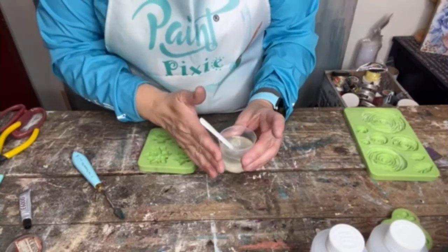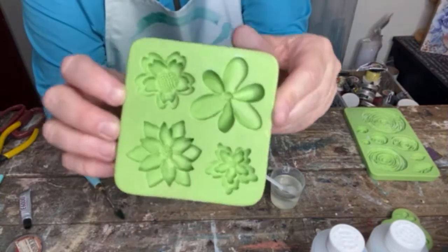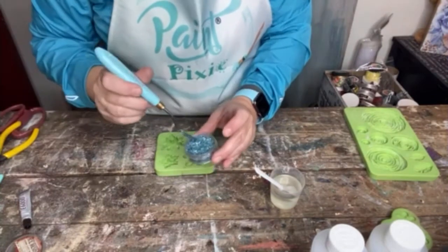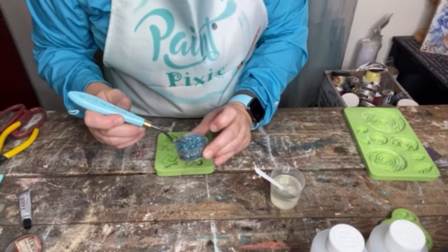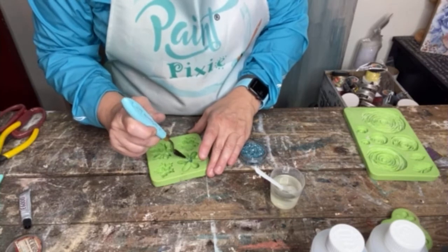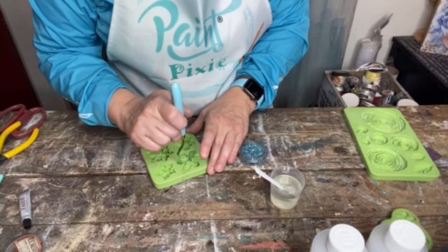While I'm letting my resin sit — it's recommended that you let it sit for about five minutes — I'm grabbing my favorite PaintPixie mold. Look at how deep these are; they have amazing texture and amazing dimension. Really beautiful. I've got this German glass glitter; I'm using the Turquoise Iris number 10 palette knife just as a little scoop. I'm going to put this glass glitter right in the center, and what I like the palette knife for is if you spill a little bit, you can get into the cracks and crevices, pressing it all the way back into the middle.